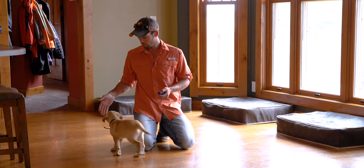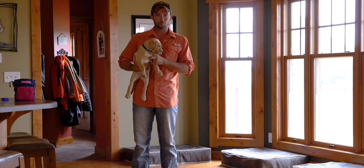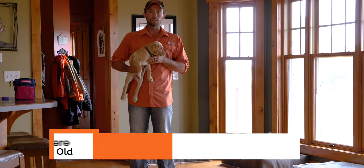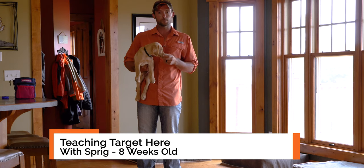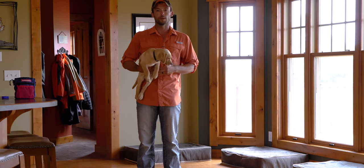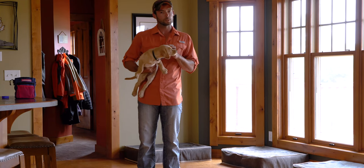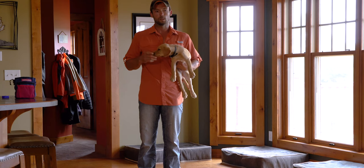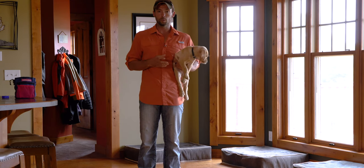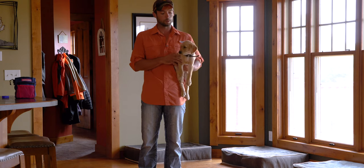Hi, Ethan here with Standing Stone Kennels. We've got Sprig and we are ready for his next training session. Sprig is eight weeks old. If you got to see his last session, we started by charging the clicker. We ended up repping that over the next few meals. We try to do all of their training sessions with their meals, especially at this age — it really helps keep a consistent training schedule and helps them see the value in working for their food, which is a very natural thing for dogs to do.